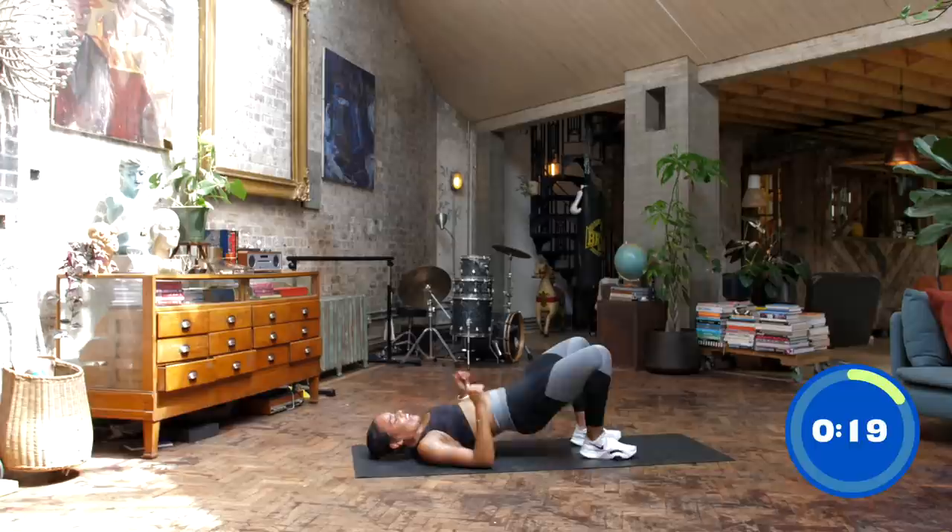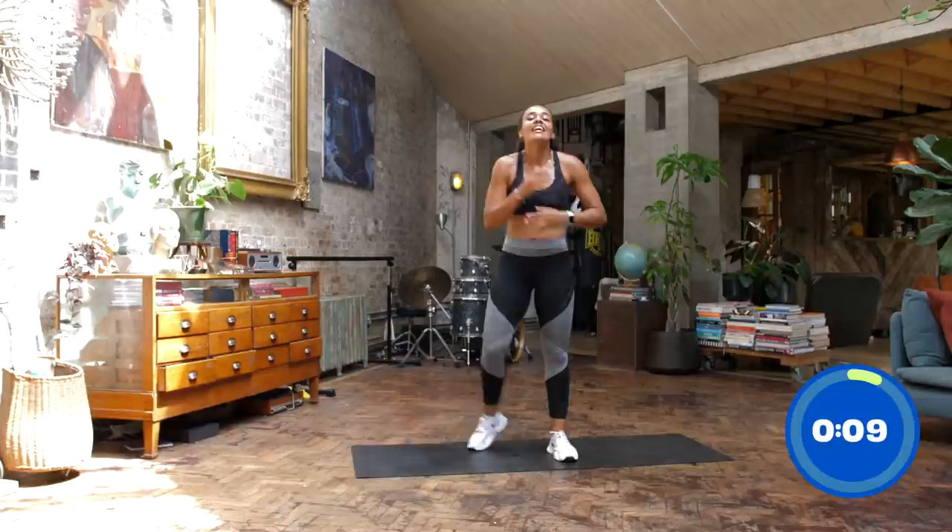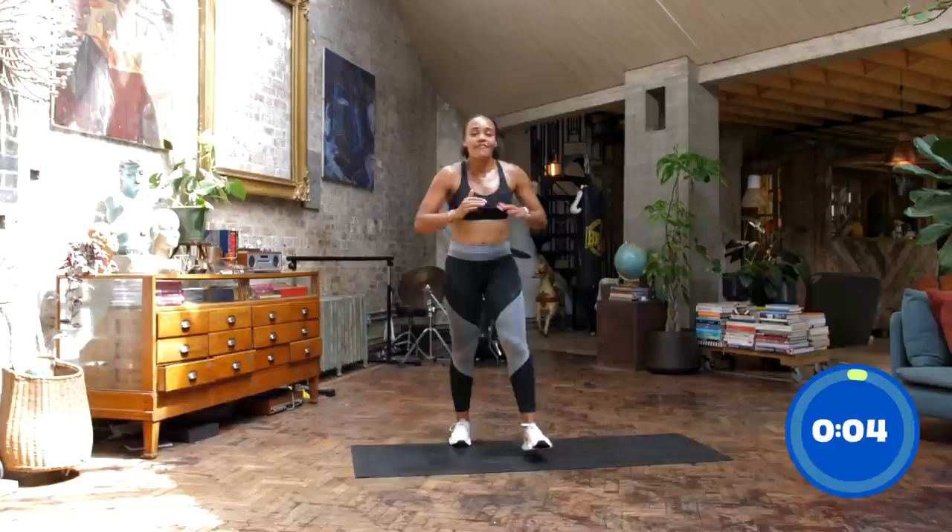Amazing work. Thank you so much for joining me for that 20-minute bodyweight beginners workout. Fantastic job, and I'll see you next time.